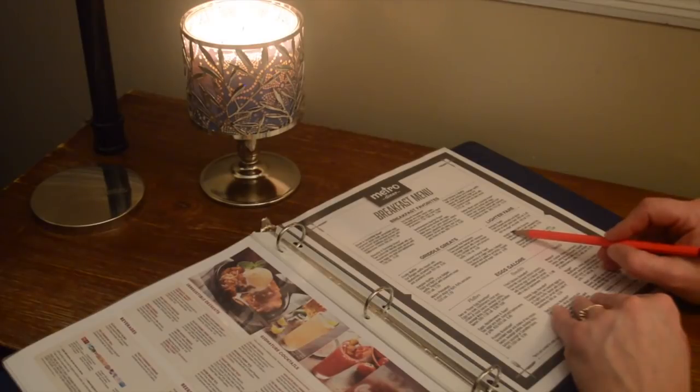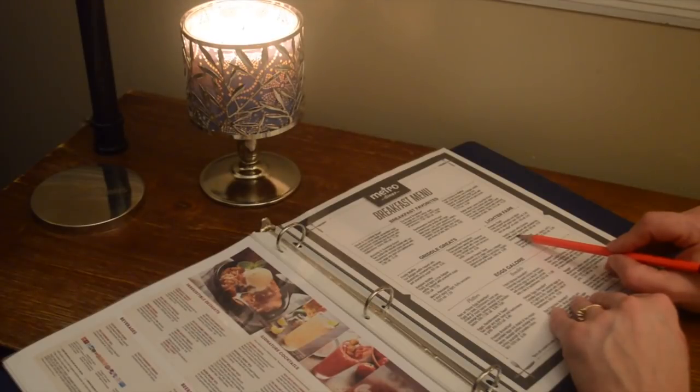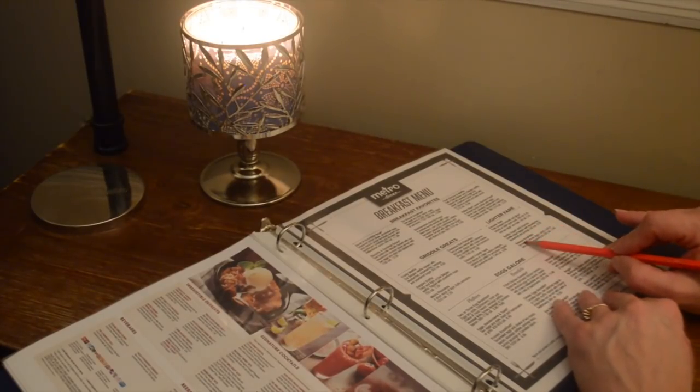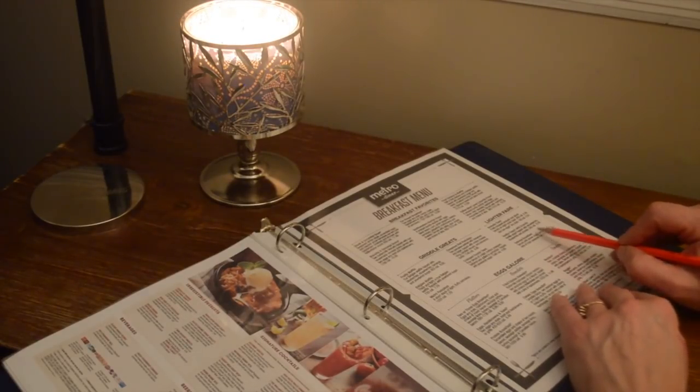Coming down here, they have the vanilla yogurt with granola — vanilla yogurt topped with strawberries, blueberries, and granola. And then they've got the oatmeal breakfast, which is served with brown sugar, raisins, and a side of fresh seasonal fruit.